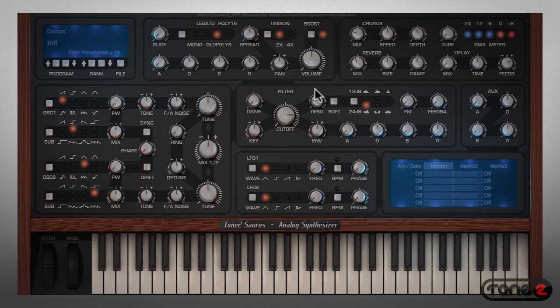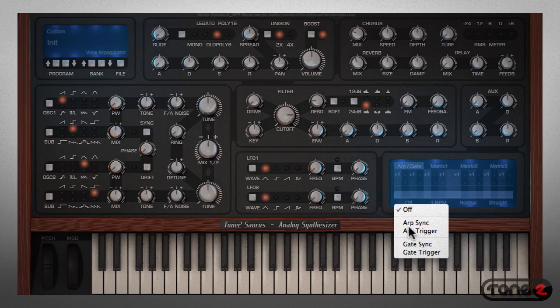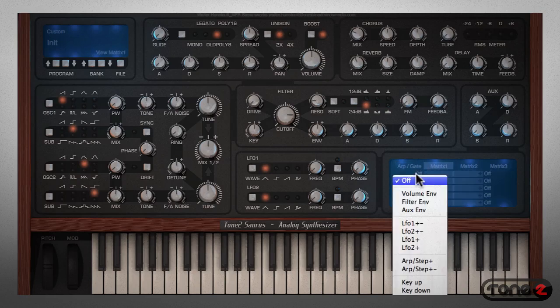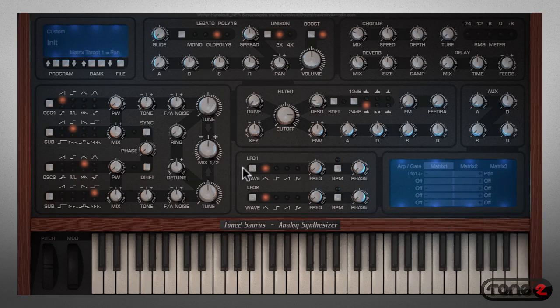Now to get things really moving, I'm going to set the arpeggiator to ARP-SYNC and set it to 2 beats per minute. One last trick — I'm going to use Matrix 1 to connect LFO 1 to the stereo pan to create some wild auto-panning effects. I'm going to use the saw wave for LFO 1 so it will have some percussive snap to it. I'll lock it to the project tempo by selecting the BPM button, then use the frequency button and the data screen in the upper left corner to see the timing interval — I want it synced at 1 beat per minute. I can control how dramatically it pans using the amount slider, setting it at about 50%. Finally, I'm going to turn off the unison function so you can hear the effect of the stereo panning more clearly.